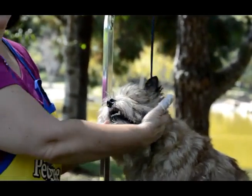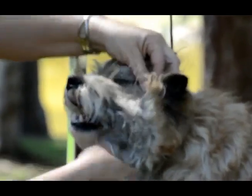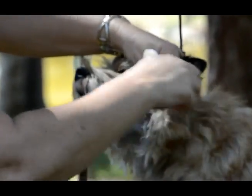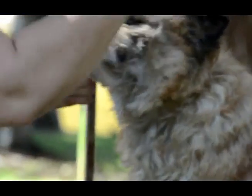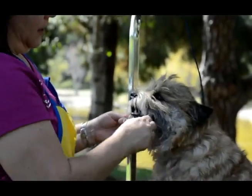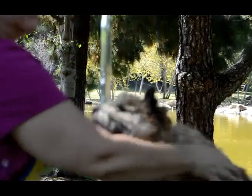If your dog is just not letting you do anything, I saw this on the internet — you can put an e-cone or e-collar around his neck while you're working back here. Not on his head, obviously — that's not going to work.